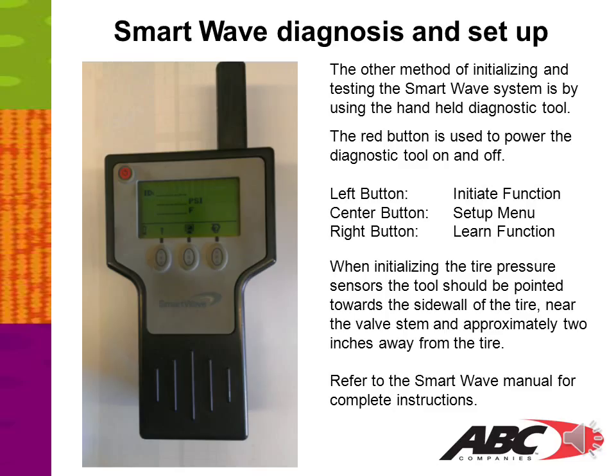The other method of initializing and testing the SmartWave system is by using the handheld diagnostic tool. The red button powers the tool on and off. The left button initiates a function, the center button accesses the setup menu, and the right button performs the learn function. When initializing the tire pressure sensors, the tool should be pointed towards the sidewall of the tire, near the valve stem and approximately 2 inches away from the tire. Refer to the SmartWave manual for complete instructions — a link to the manual will be provided later in this presentation.